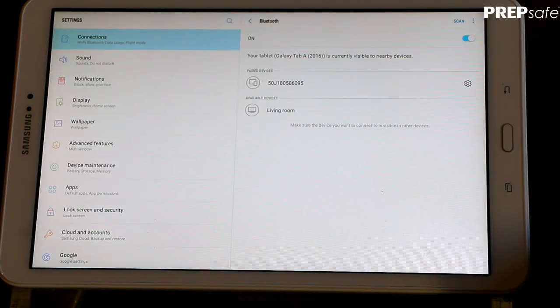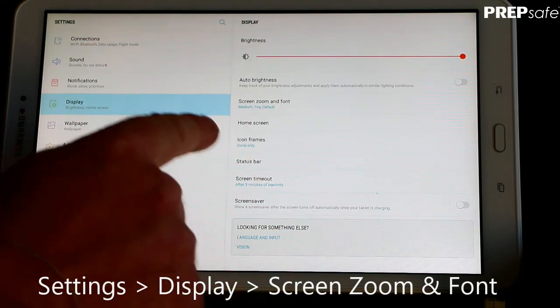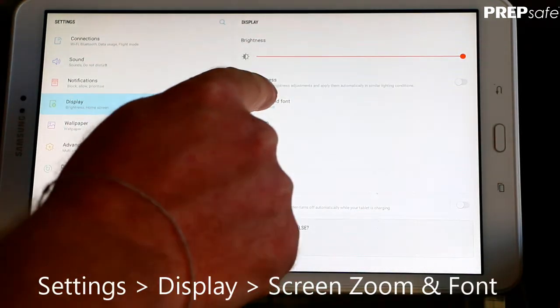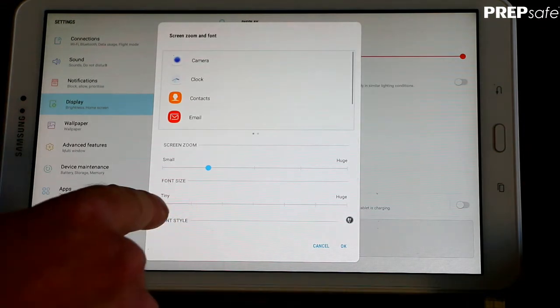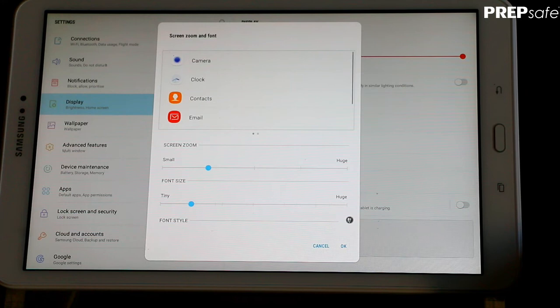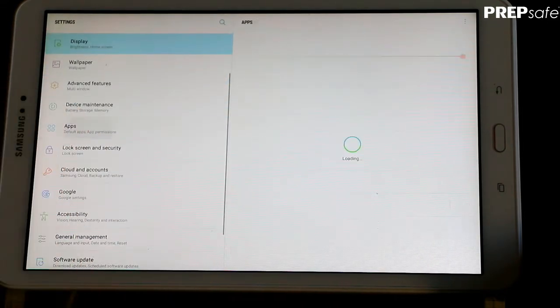While we're in Settings, we need to make sure a few other settings are correct, so we'll head across to Display. Here we can adjust our brightness, and we're also going to check screen zoom and font size. We need that to be tiny, or one up from tiny — I prefer tiny, but you can adjust this to suit the display on your tablet.